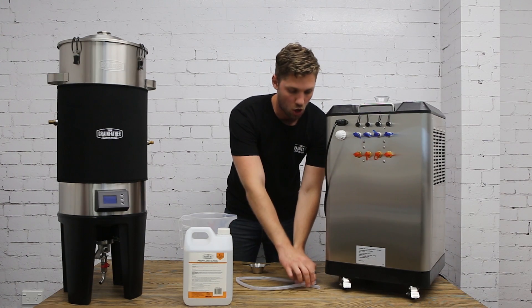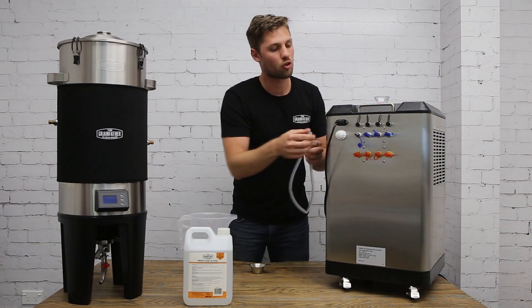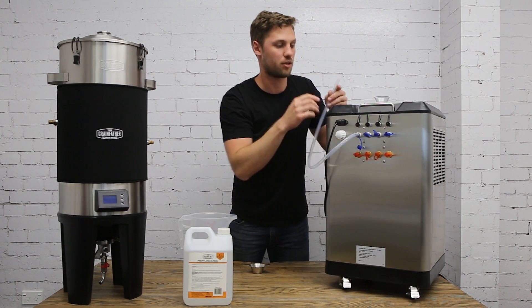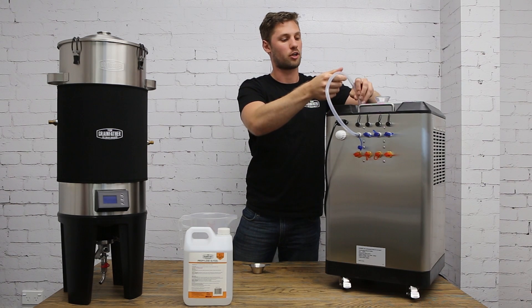Next, take the silicon hose and connect this to the glycol out port on the glycol chiller unit under number four, and insert this back into the top of the glycol chiller unit.